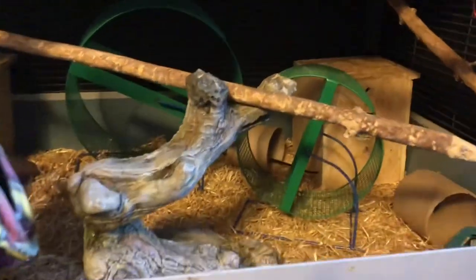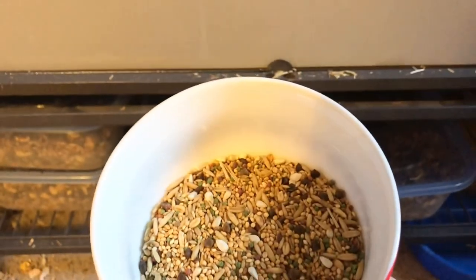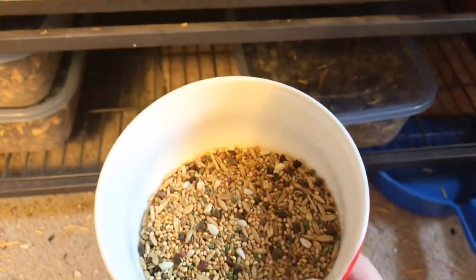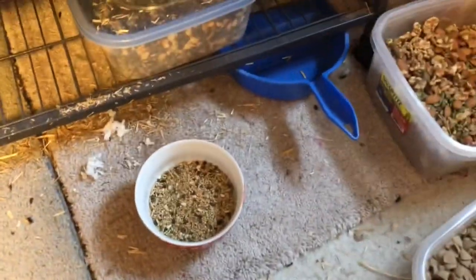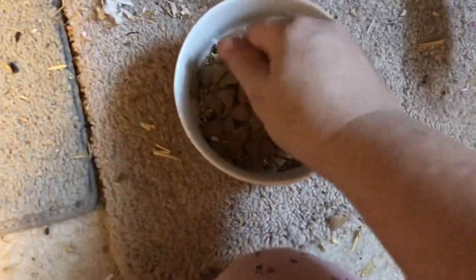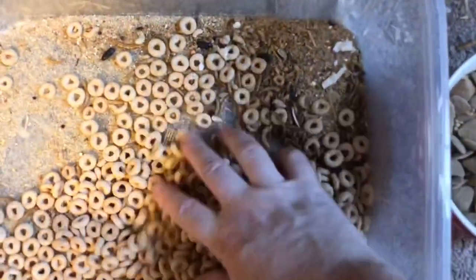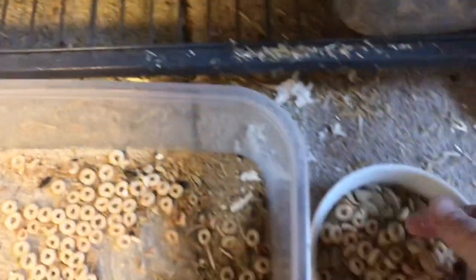The next part you're going to want to do is the food. In this container is an African bird seed — I can't remember exactly the name of it, but you're going to want to put some of this in here. You're also going to make sure to put in this oxbow, which they need — that's their main protein.